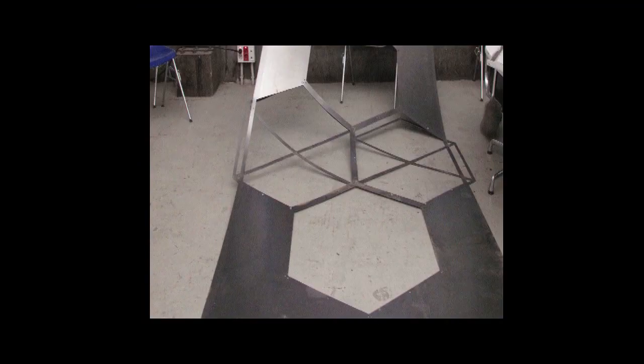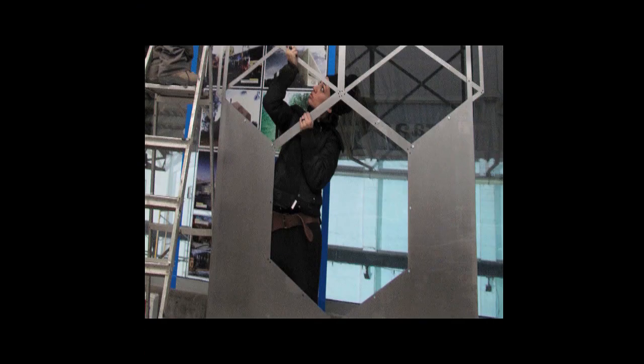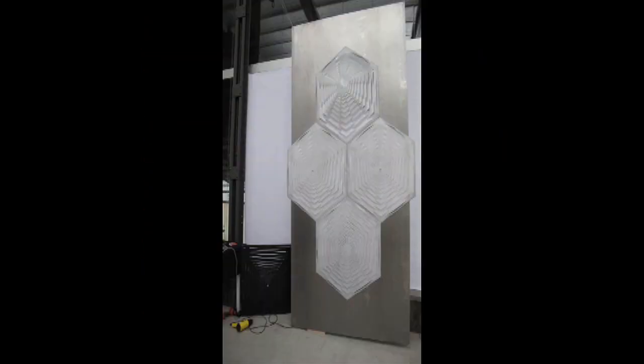The company I worked with was Himar, a company specializing in facade panels, and they helped me make the prototype — they sponsored me.